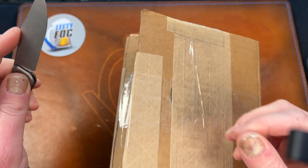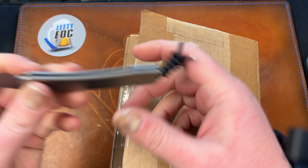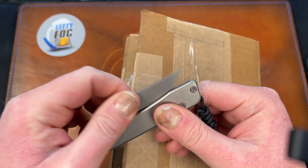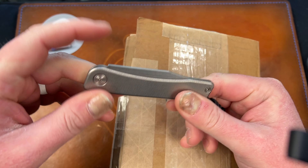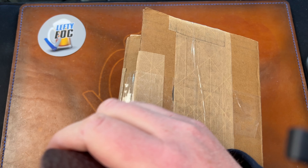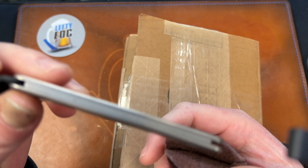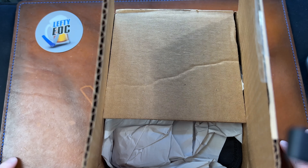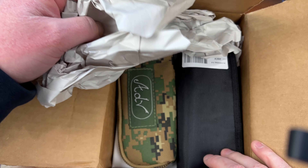I probably just did something I wasn't supposed to do with a slip joint. Still learning how to one-hand the thing, but it's breaking in. It has a little more spring to it than it did before, and dropping it actually helps with that too.